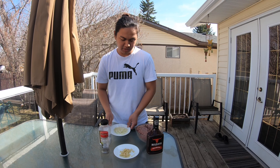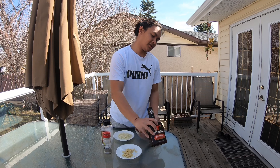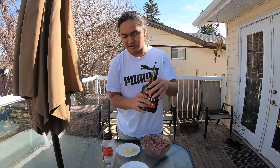Yo guys, we are back. So today, imimix na natin ang ingredients ng ating patty. So ito guys: salt, pepper, garlic, onion, at saka yung ating meat.